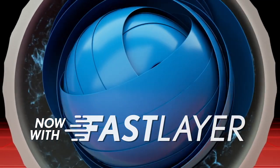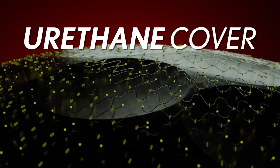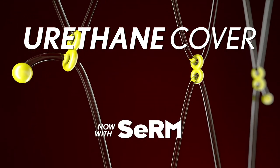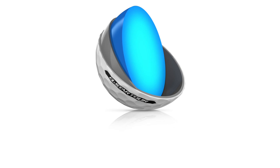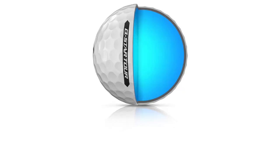So let's talk about that FastLayer Core — that's been popular for you guys. What does that do for golfers? How does it generate that ball speed? The FastLayer Core is almost like a thousands-of-layers core, so it goes from soft to firm within the same component. What that means for you as a golfer is that we can give you the performance of both a firm core and a soft core in one golf ball, so you get a double benefit without making a trade-off.